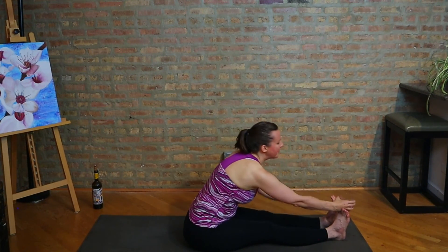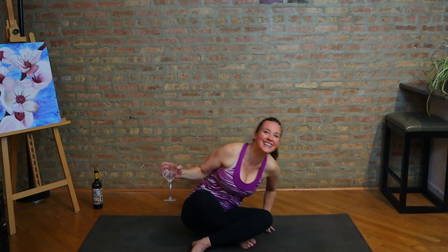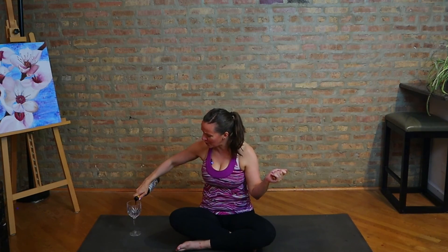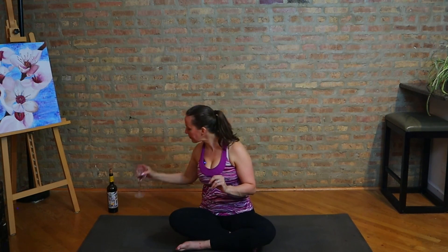Come up nice and easy, cross your legs. I do encourage you to take some time in shavasana for sure. And if you can't and you fall asleep, so be it. But let's end from a seated position here. I feel like I would be remiss if I didn't toast you just for making it through this whole Winyasa, or Wine and Yoga practice. So thank you so much for joining me. I'm not going to be so cavalier as to namaste with the wine, but cheers. The light in me recognizes and honors the light in you wherever you are. Thank you so much for joining me today and sharing this practice. Namaste.